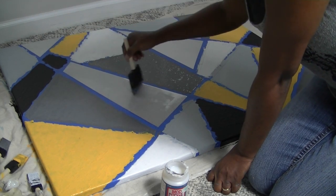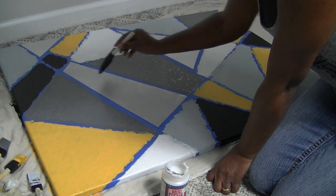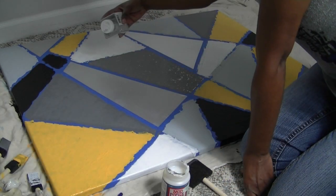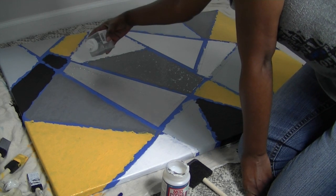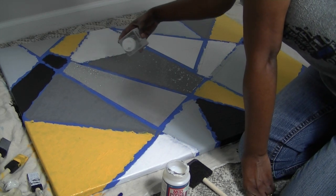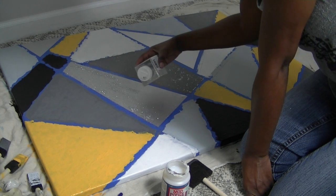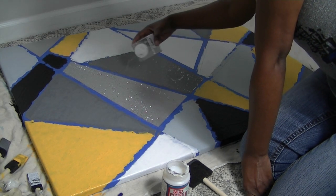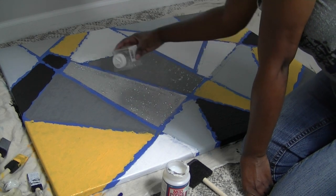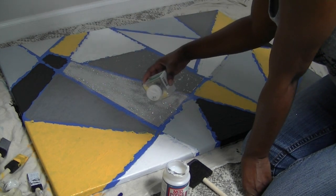I applied a thin layer of Mod Podge, then took the glitter I purchased from Walmart for about $2 or $3. It's this extra fine glitter and I just sprinkled a thin layer onto the canvas. I tried my best to stay within the lines because the other paints were still drying and I didn't want glitter on any wet surfaces — even though it did get on the black diamond shape at the bottom a little bit, which wasn't too much so I didn't mind. I added glitter to the triangle on the right as well and let it dry.